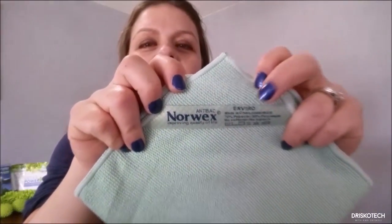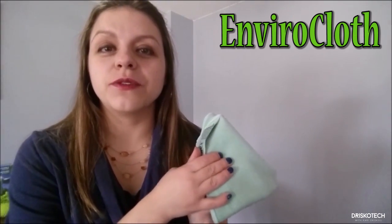This is our Envirocloth. Are you wondering how this cloth can clean your whole house with just water? It is the size of our microfibers that make it so special. The fibers in our cloth work as little fingers, grabbing everything up off the surface you're wiping and holding on tight. Our microfiber is 200 times thinner than a human hair. Our cloths are also embedded with micro silver, which has antimicrobial properties that allow our cloth to self-sanitize.